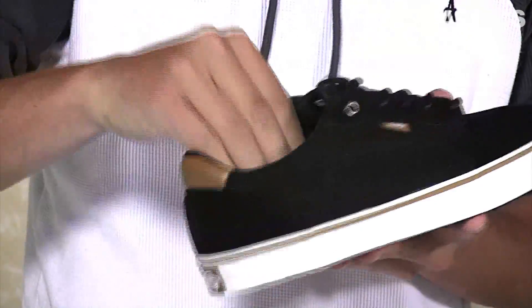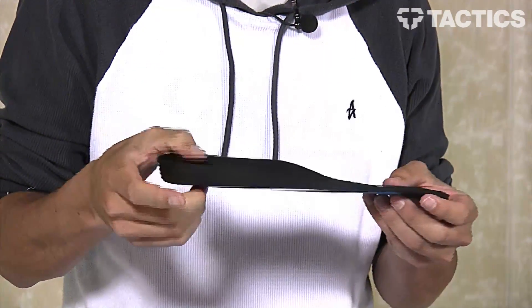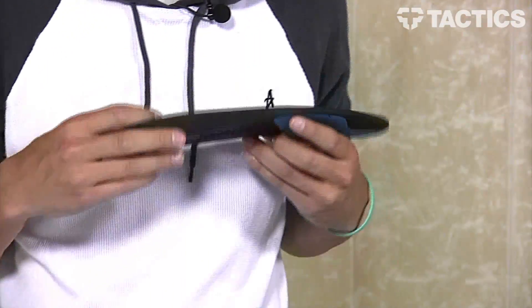You've got co-molded PU cushioning on the inside. Super thick cushioning under your heel where you need it, but it thins out under your forefoot so you get that board feel when you're skating in the shoe.